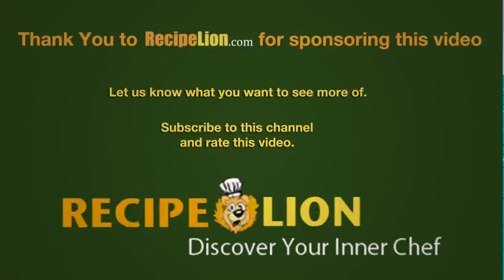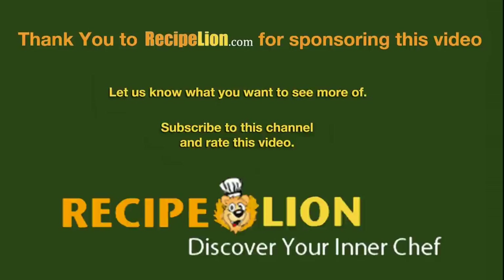Thank you to RecipeLion.com for sponsoring this video. Please subscribe to the channel to get more great recipes.